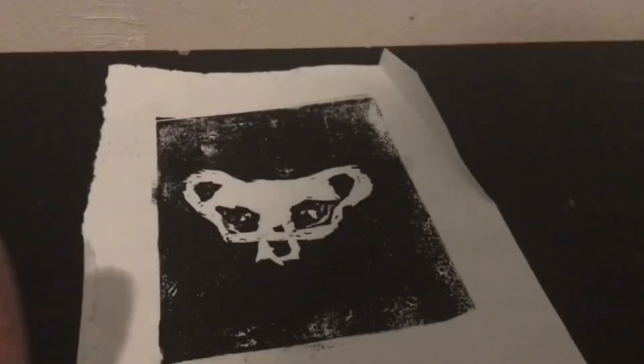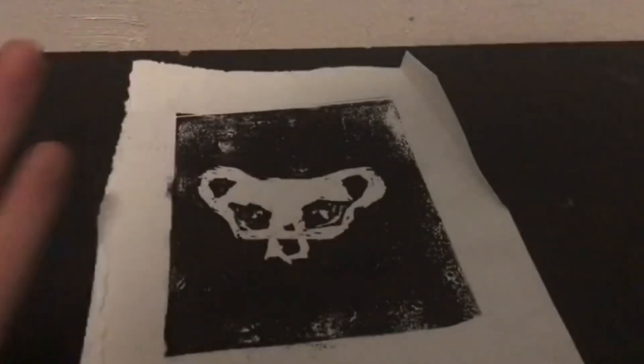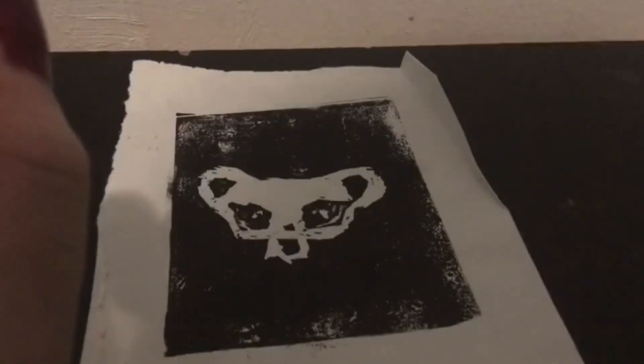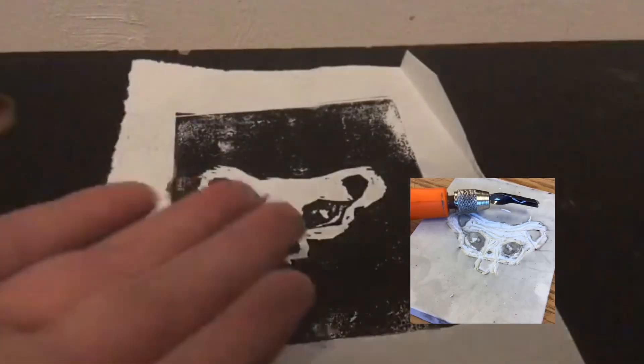My art teacher said that apparently when people saw it they were like, 'Whoa, it's like a Little Pet Shop!' And then this other girl told me, 'Oh, I used to love those, I used to have the popular girls,' and I was like, yep, I relate.